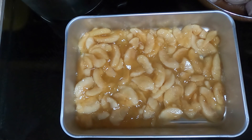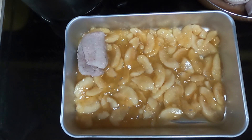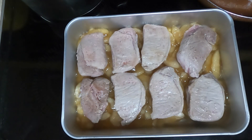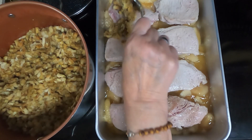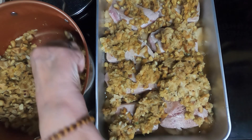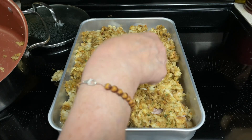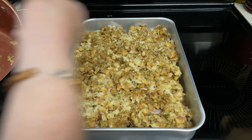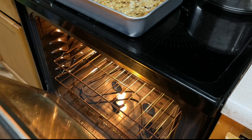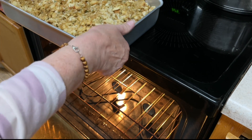Take your browned pork chops — they have to finish cooking so I just got a nice light brown on them — and put them on top of the apple filling. Then take your stuffing and put it on top of the pork chops, getting everything all covered. Put the casserole in a preheated 325-degree oven for 45 minutes to an hour, or until the pork chops are cooked through.